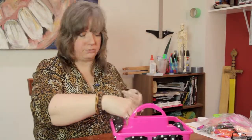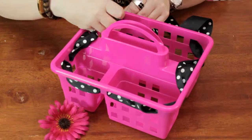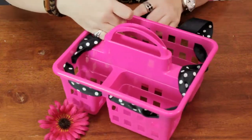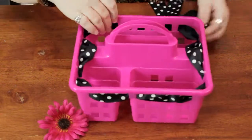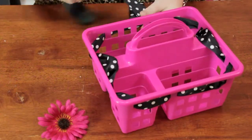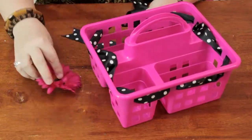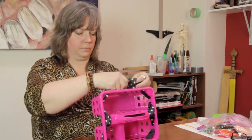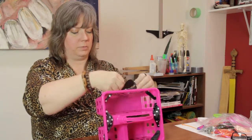Once you get the ribbons to the front, you can go ahead and tie a nice little bow in the front. And then I like to glue an embellishment onto the bow. I'm going to use this Gerber Daisy that I've already cut the stem off of. So I'm going to go ahead and tie a bow.